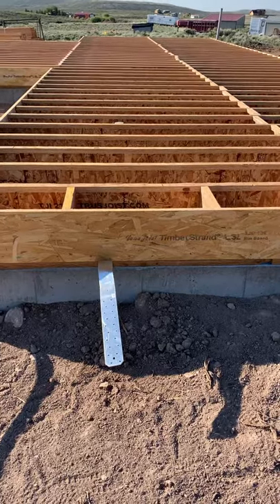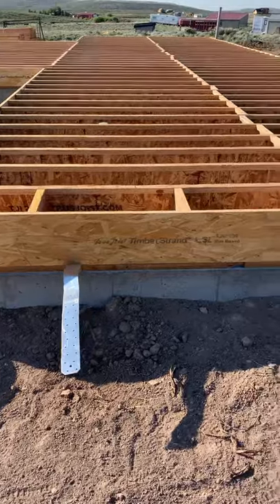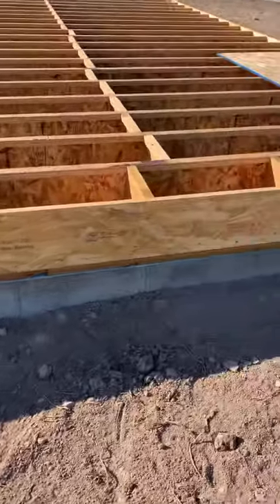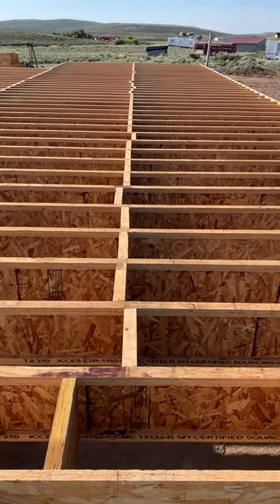Welcome back to Beaverson Ranch. It's been a little while since we've given an update. As you can see over here, got a bunch of blocking in — looks a little bit like Tetris.